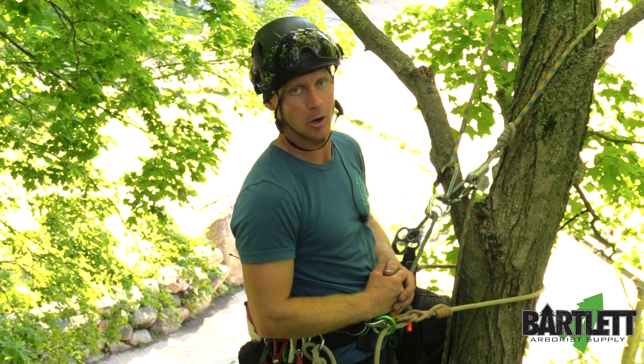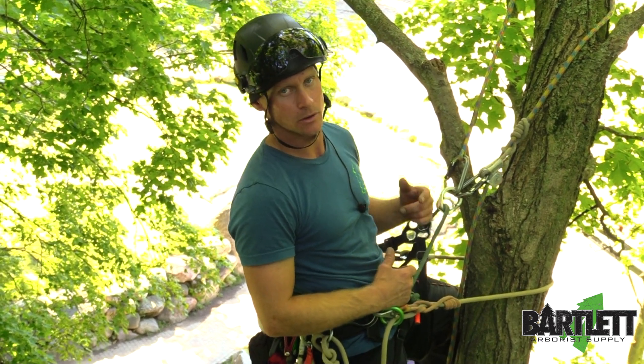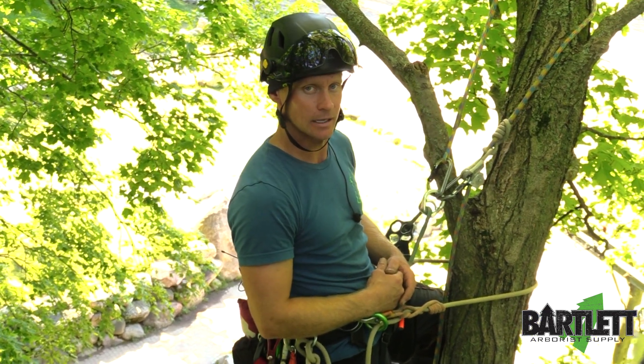What's up climbers? Chris Campbell here for Bartlett Arborist Supply. I'm going to show you a quick tip on how to advance your MRS system or double rope system further up into the canopy for a better tie-in angle.